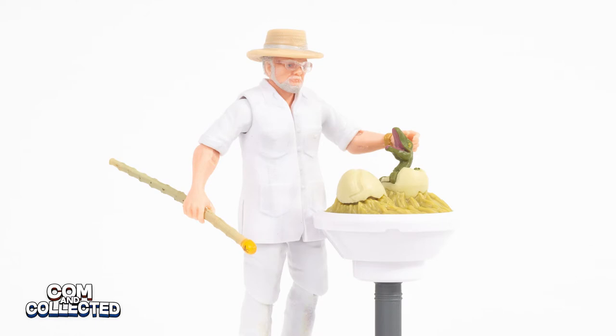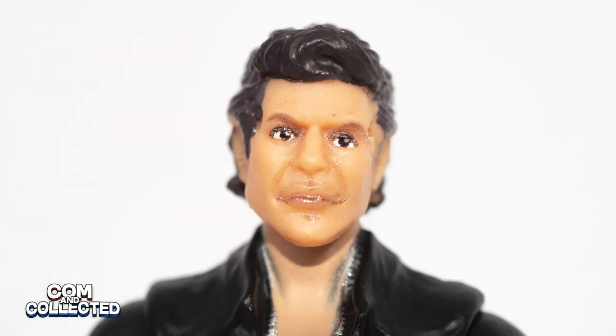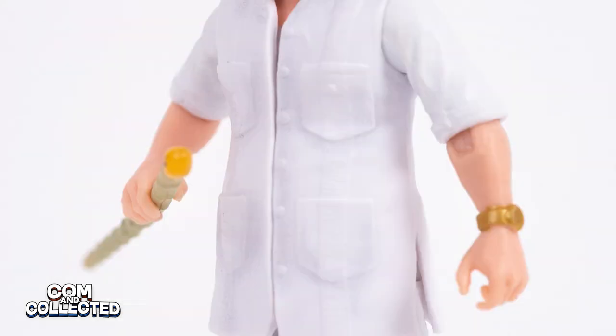John Hammond's glasses, like Malcolm's, are removable. I would almost prefer they be glued on — kids will certainly lose them, and even as an adult collector, good luck finding them if you drop them on your carpet. The digital printing technique has also been extended to the front of his jacket, though it's faintly visible.